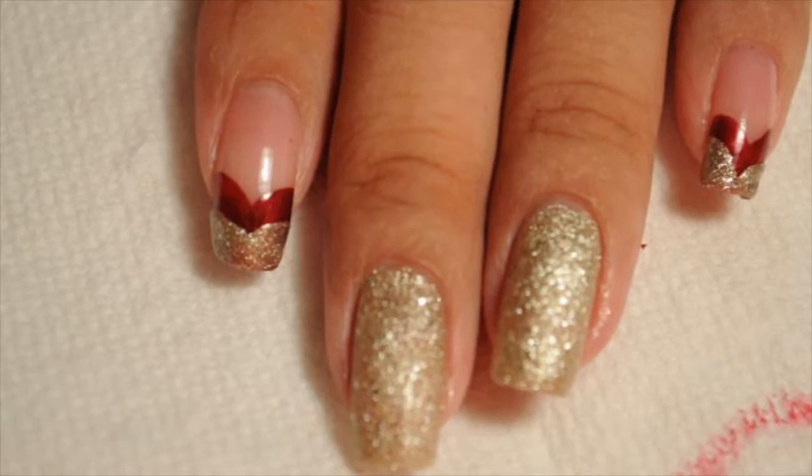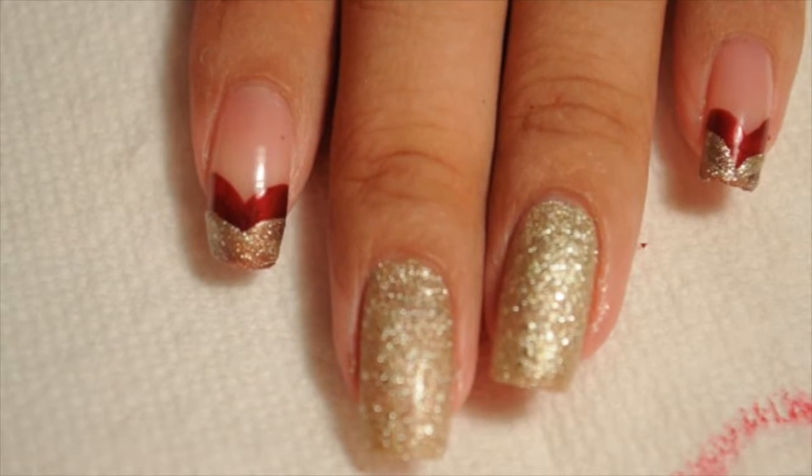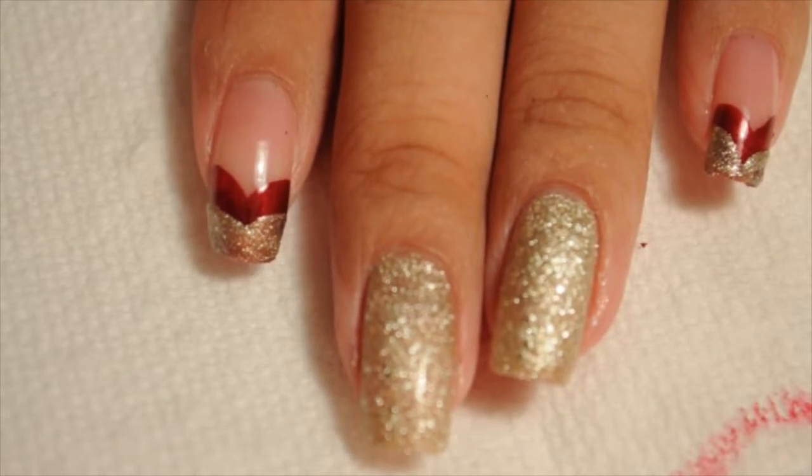It's like a double chevron and it looks perfect just like that. You can just add your top coat and be finished with this design — it looks amazing. This is perfect for Christmas, fall, or New Year's. But I'm going to go ahead and add a little simple design.